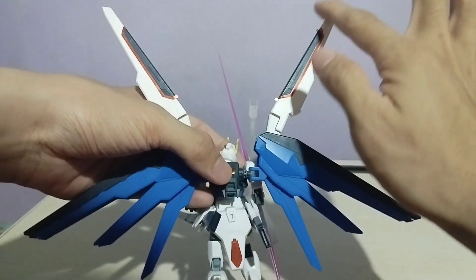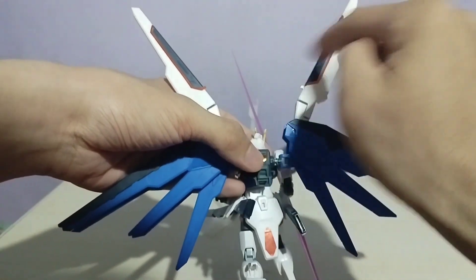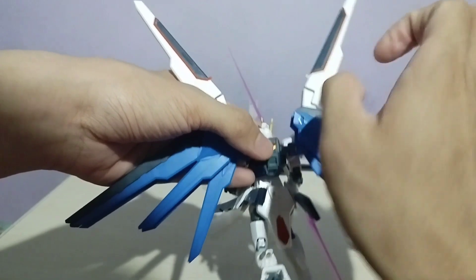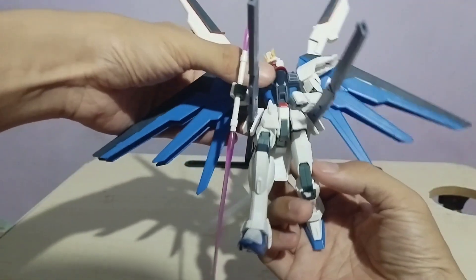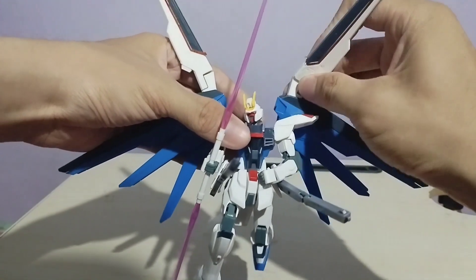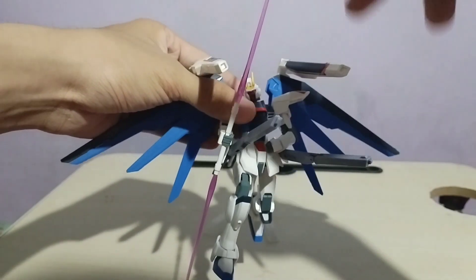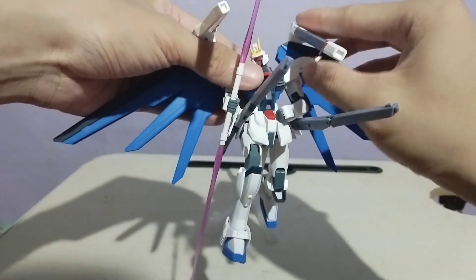Natutuwa rin ako sa wings nito — may makita kayo dito yung dalawang letter V-shape na dalawang wings na ito. Actually hindi lang ito basta wings. Kung yahapin natin dito, itong wings na ito, itong dalawang extension na fo-fold ito para maging cannon nitong Gundam. Dalawa itong weapon — hindi lang siya wings, pwede rin siyang maging cannon.